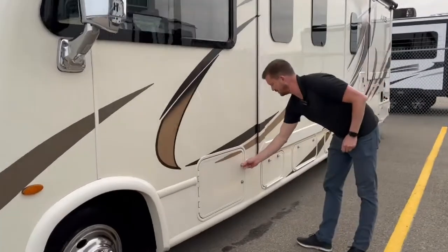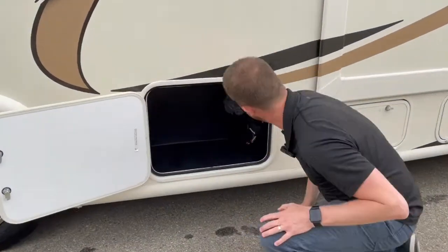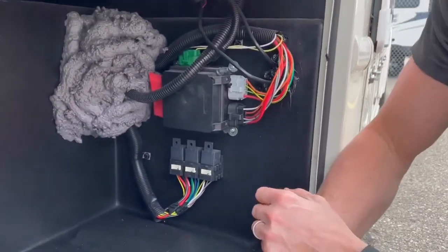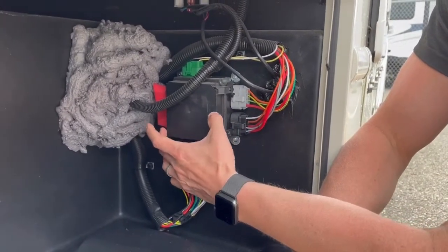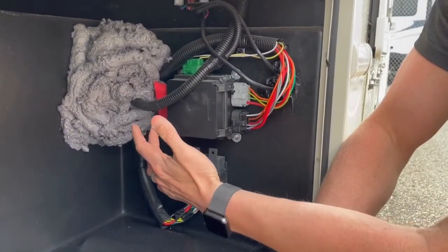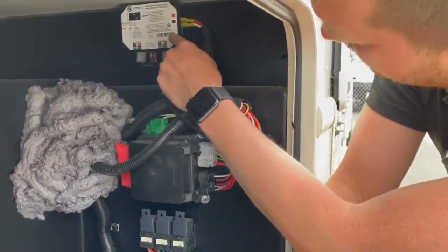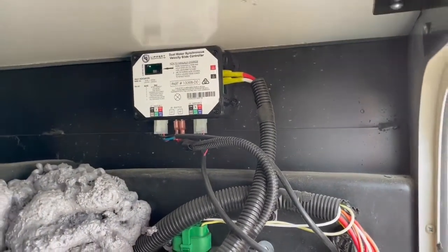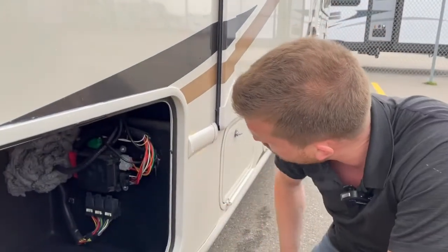Around the side we've got some baggage doors. This front baggage door has some notable things in it — some electrical areas. You've got a small fuse block here; if you need to search for fuses, this is a good place to start. More importantly, above that is your slide-out control. This is for your forward slide. You've got two slides, so you'll have two of these.